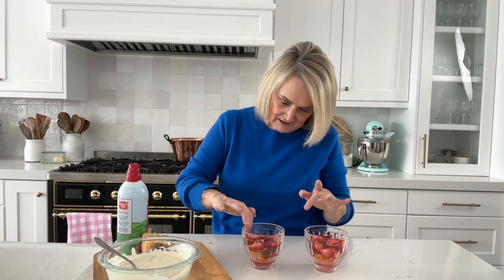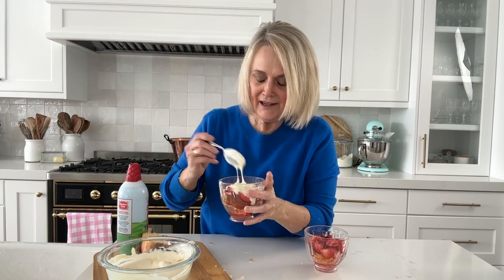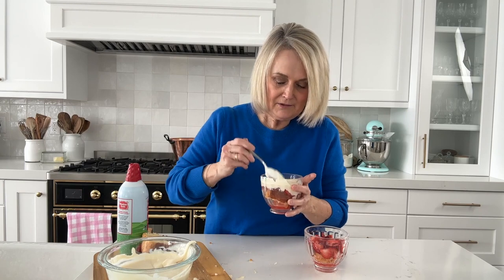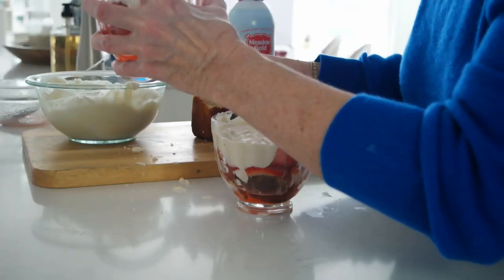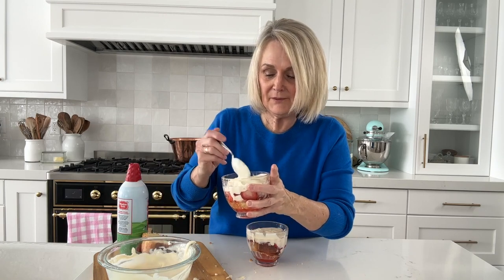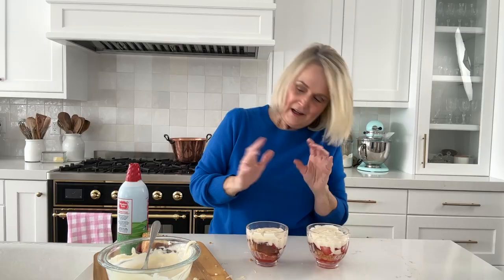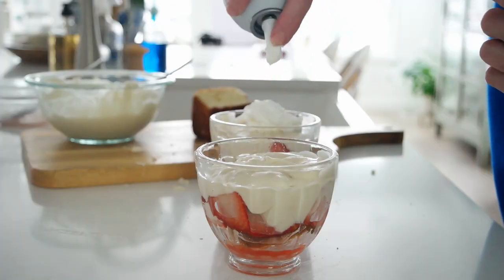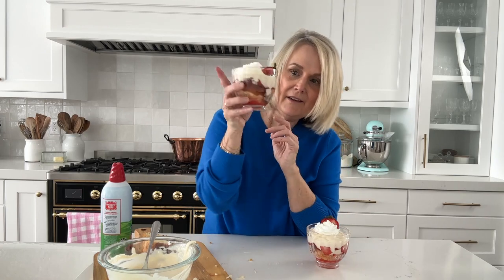Then we're going to take our pudding and put that down in there — get that cake pushed down in there — and add a layer of pudding; you can put as much pudding on as you'd like. One thing I love about this dessert is you can make all the components ahead of time, and you can also assemble it ahead — it can sit for up to 24 hours and the longer it sits the more those flavors marry together. Then we'll add a little whipped cream on top and decorate it with a sliced strawberry. There we've got our individual strawberry trifle, perfect for Valentine's Day or any occasion.